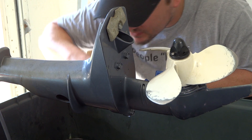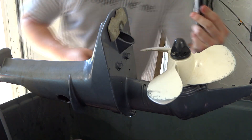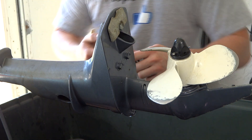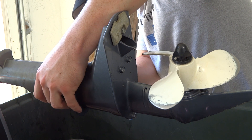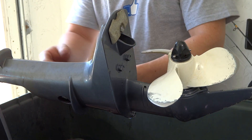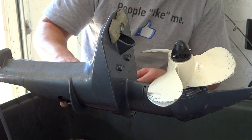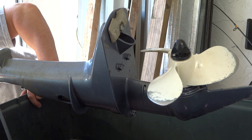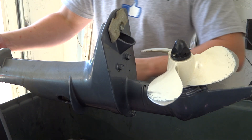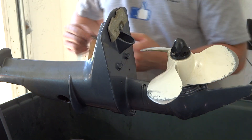It's just a 10-millimeter bolt, so we're going to take that out. I have a 10 millimeter with an extension. You're just going to unscrew it and lift the clamp up off of the main shaft right there. If you're having a hard time getting to it, you can adjust the shift lever — you want it in neutral.